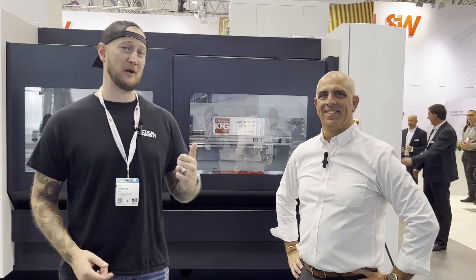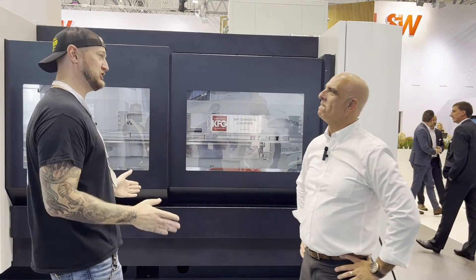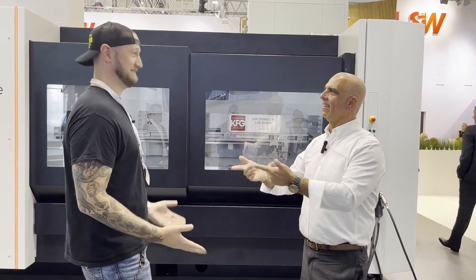I've got something very special for you now. I'm joined by one of my favorite guests, Kirk from SW Machines. Ian, always good to see you, buddy. Now, we're seeing a German company in Germany, and what do we have here today? An American guy and a Canadian guy.